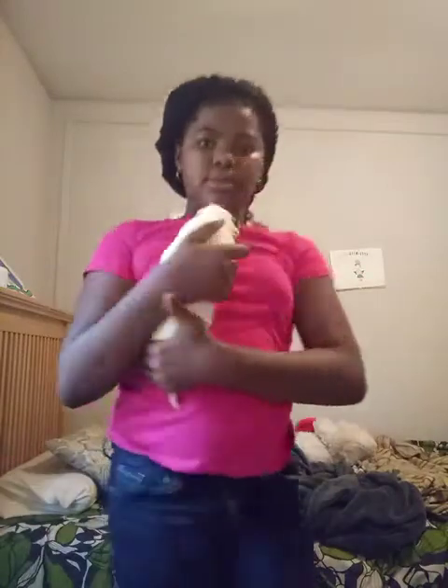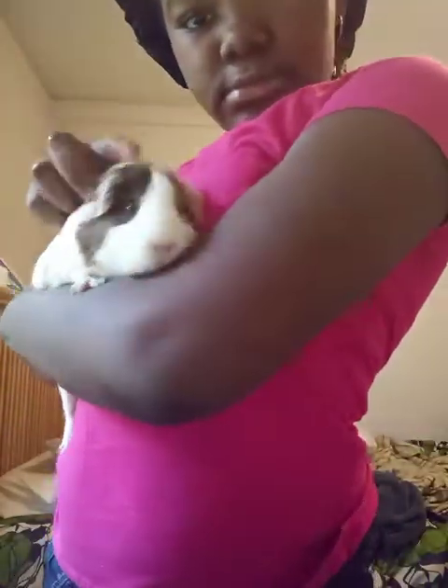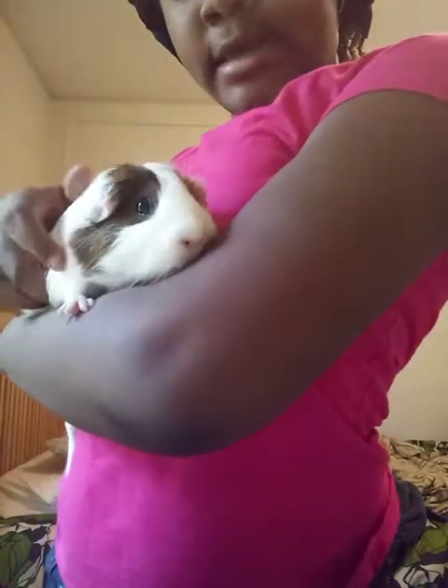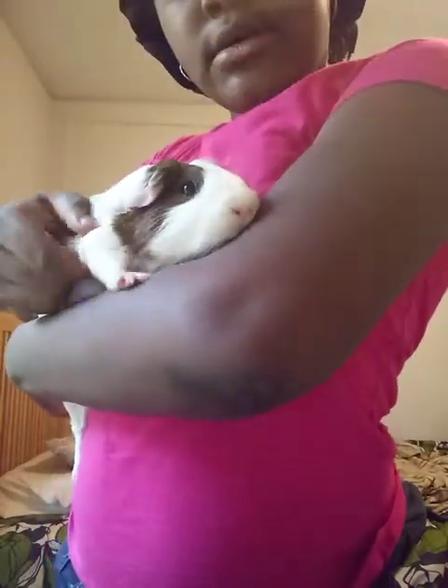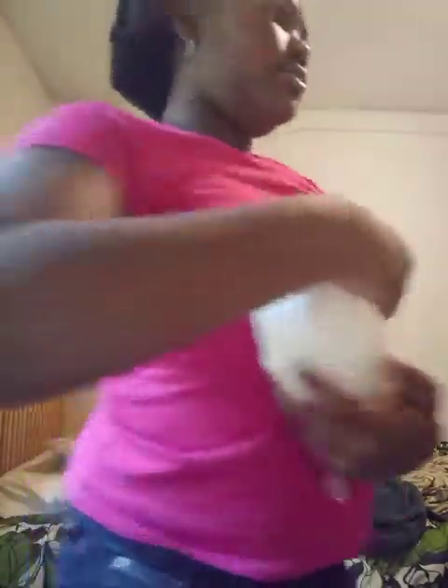Hey baby! I'm gonna show y'all my guinea pig. Her name is Bella — say hey, Bella! I think she's shy. Oh, it's wet down here — I don't know — her cage...